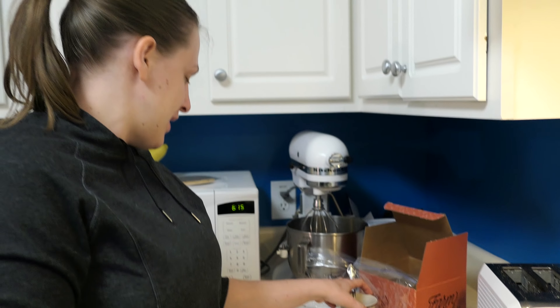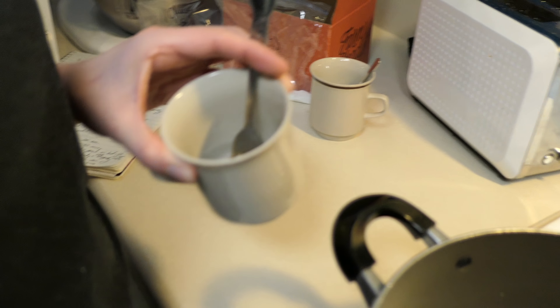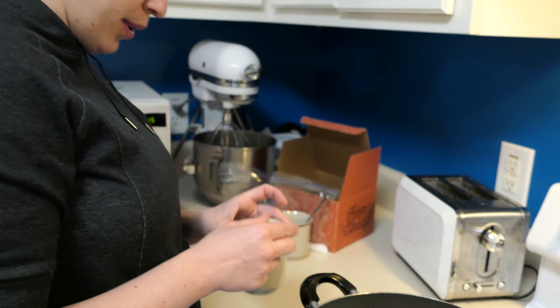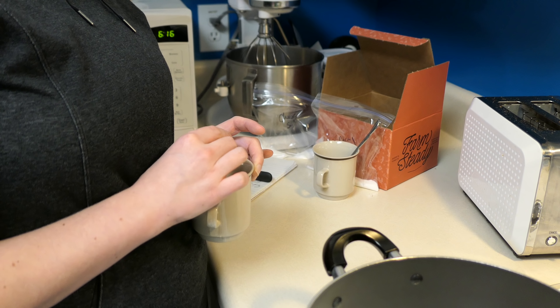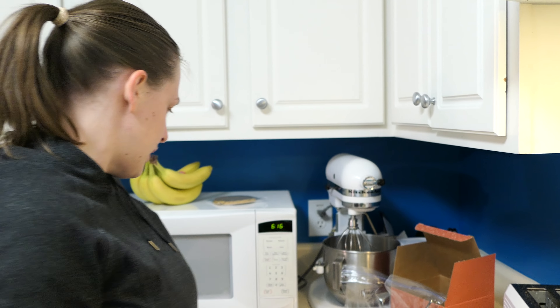I put my half gallon of milk in the pot. Then I mixed three-quarters of a teaspoon of citric acid with a quarter cup of distilled water, because I didn't have non-chlorinated water. I also took a quarter of a tablet of rennet and put it in another quarter cup. Rennet — traditionally it's like sheep intestine or something, but this is a vegetable rennet, so it's vegetarian. It's a coagulant.